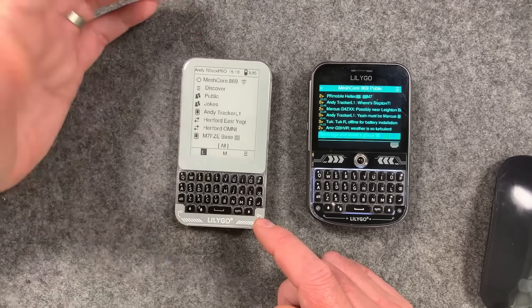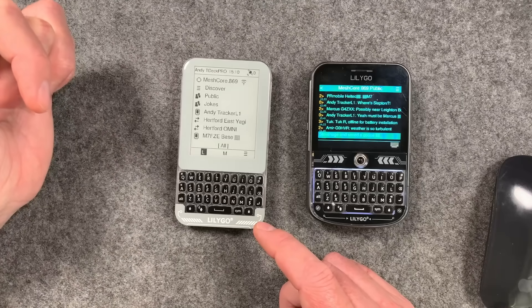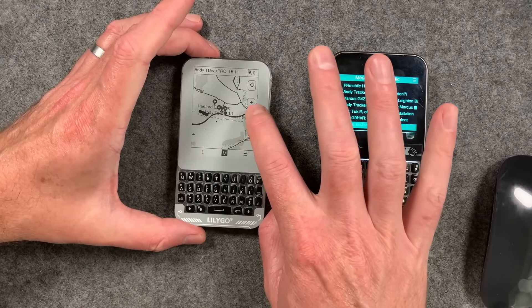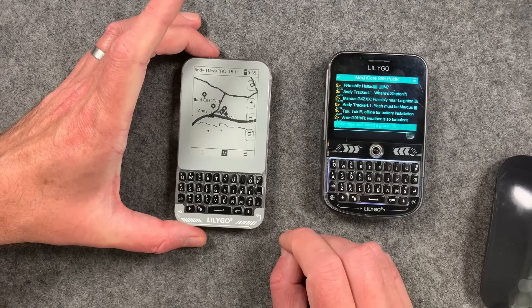I really love this interface on the e-ink display — it just works so well. And there's just something cool about maps like this on an e-ink display. It's just pretty awesome.